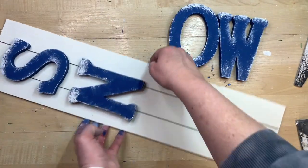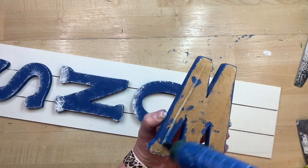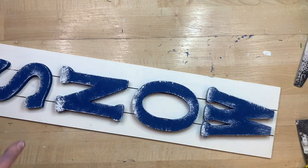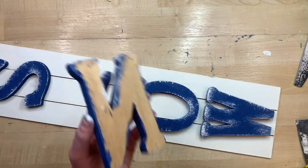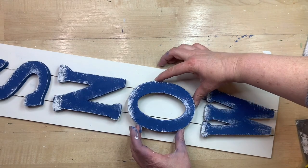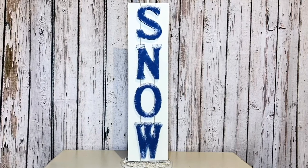Before gluing the letters down I line them up on the sign to check spacing and make sure everything fits. I start with the bottom letter — the W — lining it up with the slats on the sign, then do the S at the top so I know both ends are placed correctly. Then it's easier to glue the middle two letters in after those are secured. I am in love with this sign — the little snow on the letters adds the perfect amount of whimsy and it's going to look so cute in my winter decor!